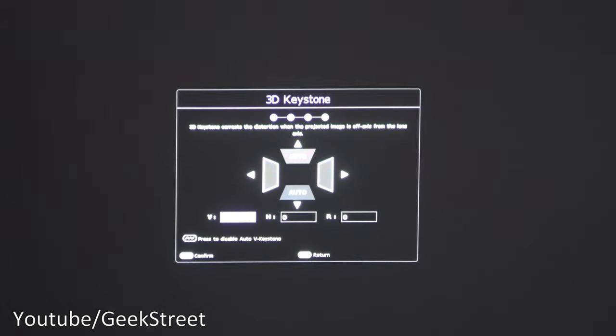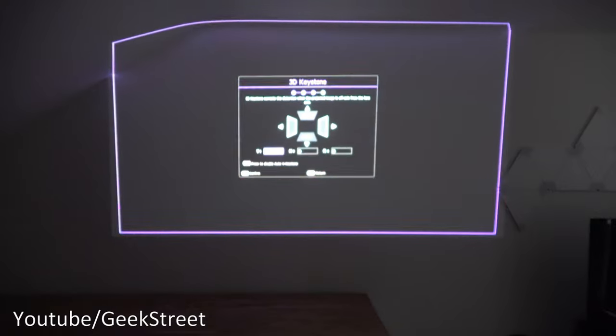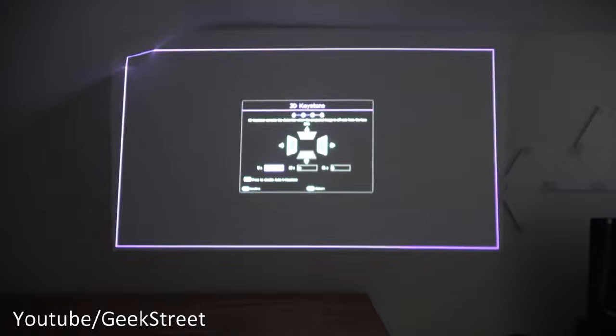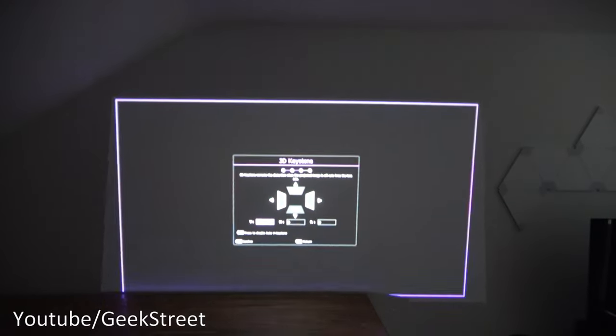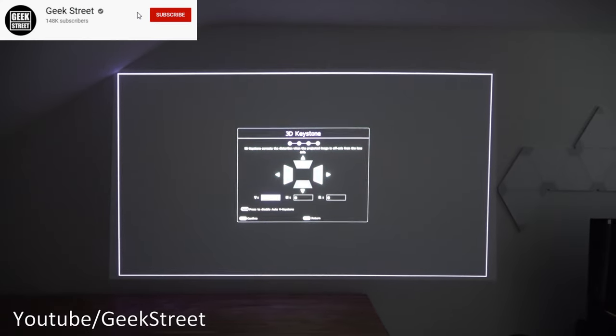Going through setup: language is set to English. Then we have 3D keystone — this corrects the picture if the projector is at an angle. If I lift the projector up, you can see it tries to straighten the image automatically — no button presses needed.